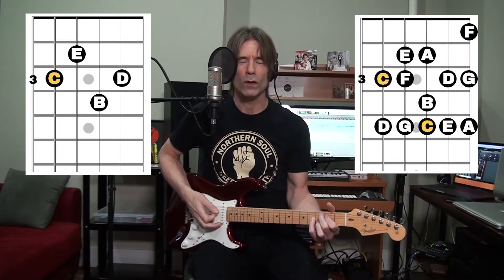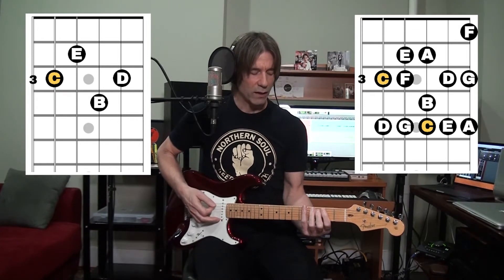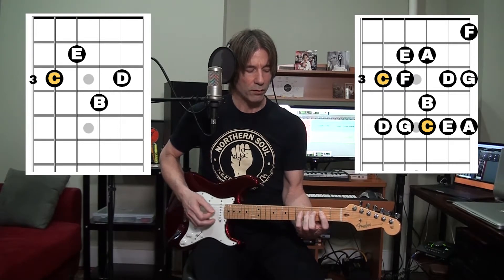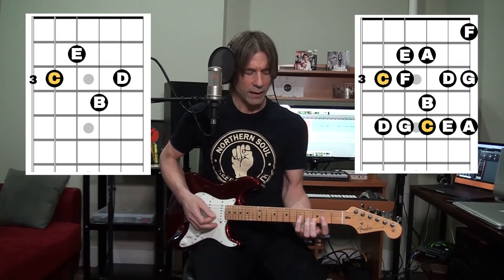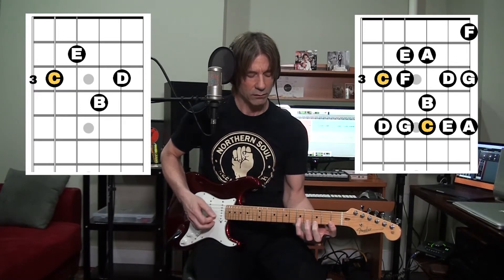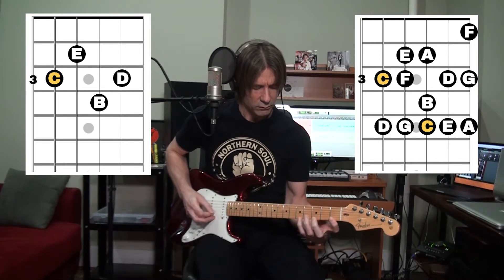Starting on the 1 chord, we have the C major scale, and the chord is going to be a C major 9 chord. So we have C, the major 2nd, major 3rd, 4th, perfect 5th, major 6th, major 7th, the root, 2nd again, major 3rd, 4th, 5th, major 6th. It's very happy sounding — it's major.